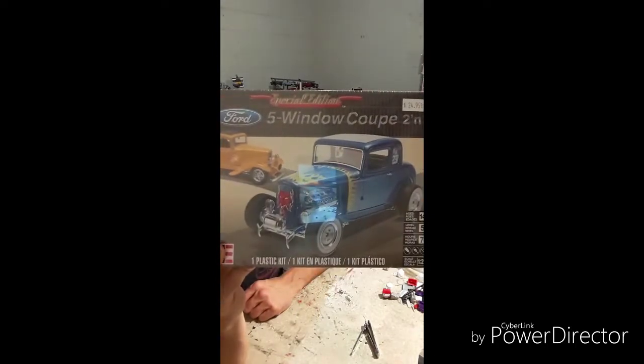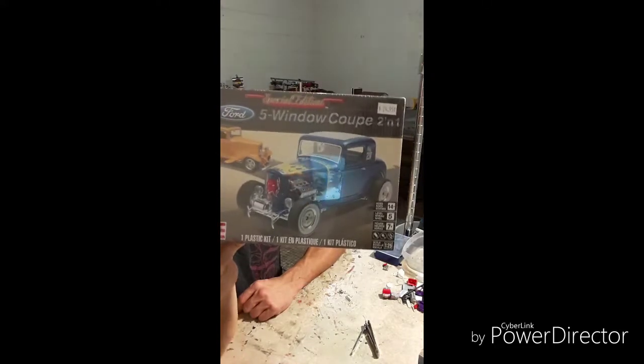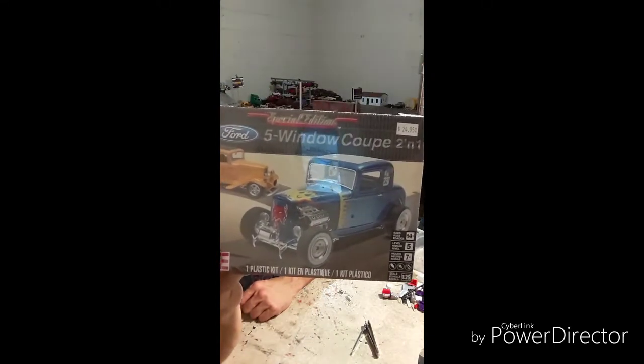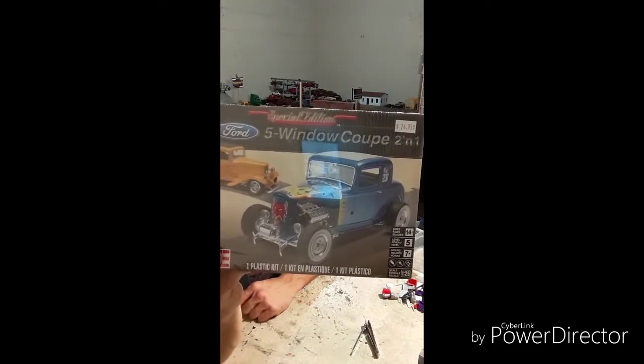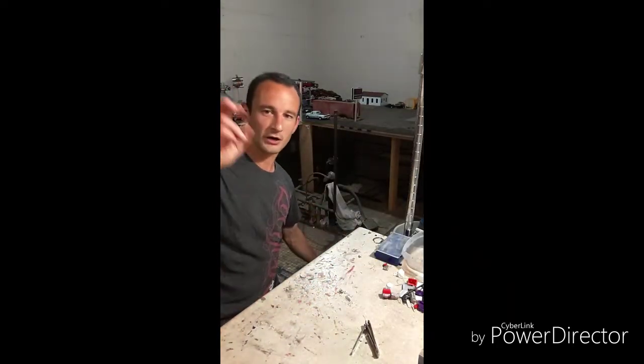So here's the '32 Ford 5-window coupe. I already built that one — that's the project car sitting up by the cabin on the hill.